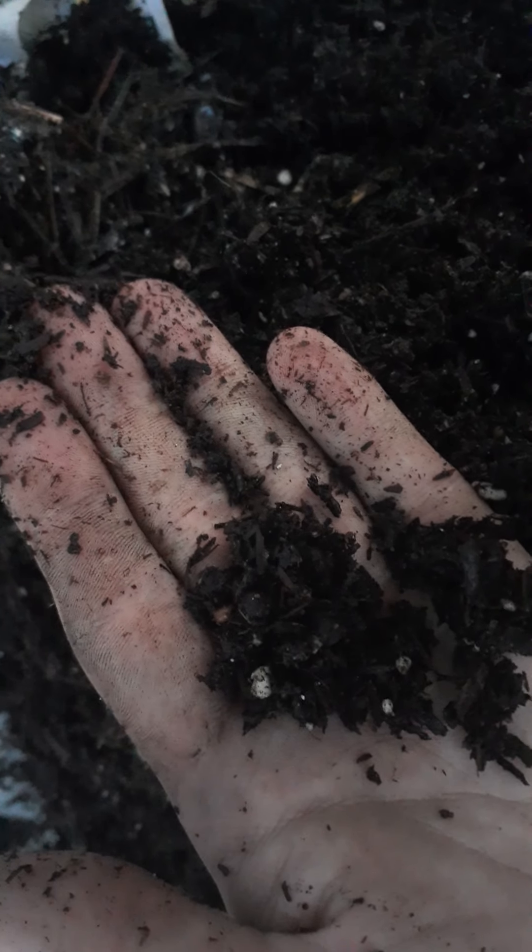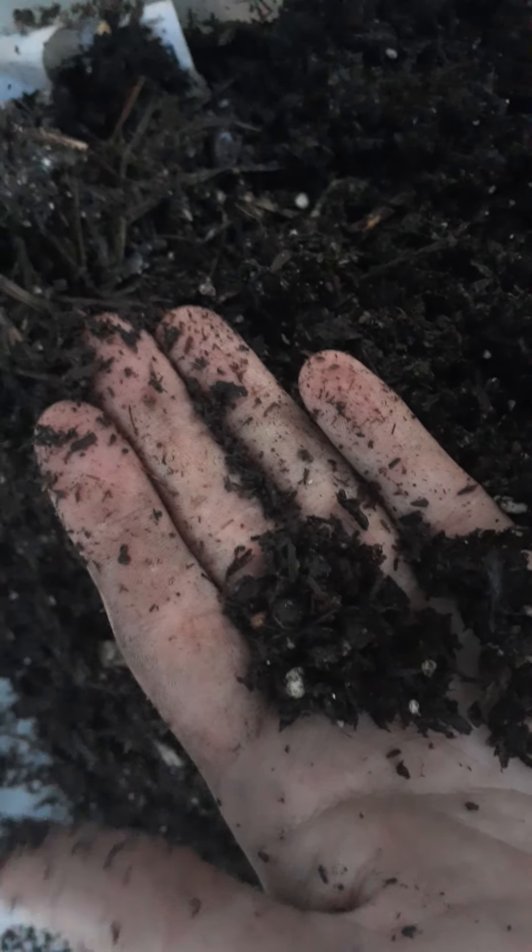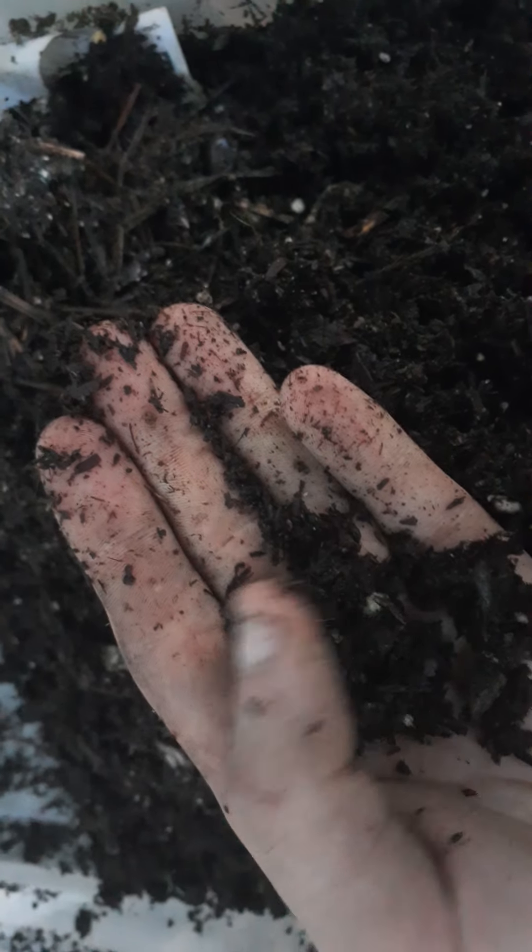I just saw one up close — that little thing where I'm pointing — that goldish-brownish color, that is a worm cocoon. Worm cocoons are like a lemon football shape.